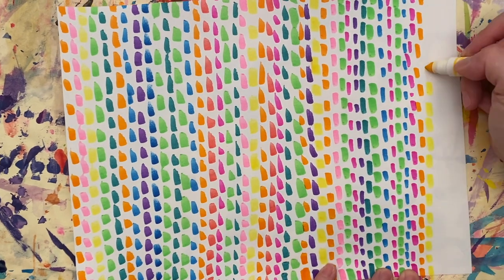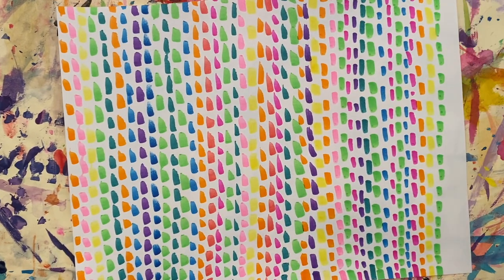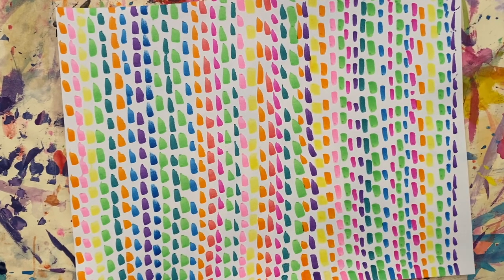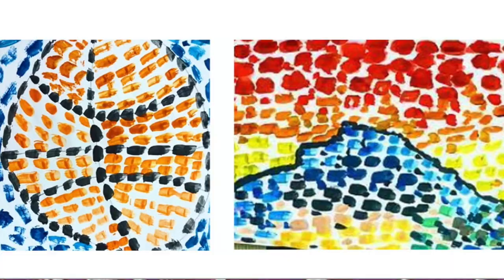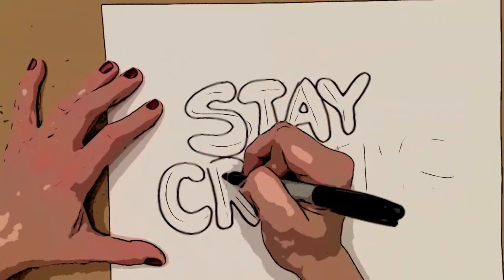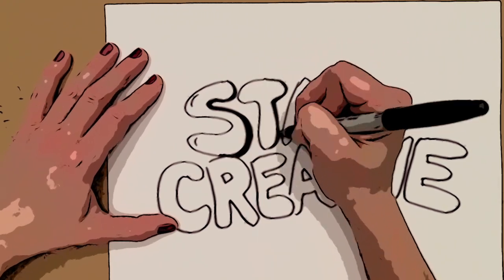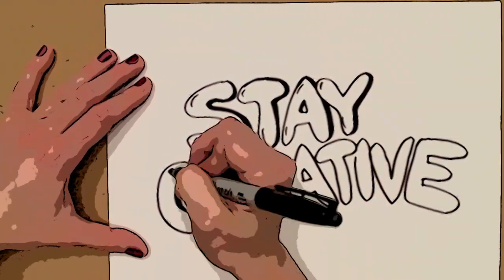Friends, if you are in third to fifth grade especially, I challenge you to maybe come up with an object or maybe a landscape drawing and then fill it in with the dabs of color as seen here. Until next time, friends, please remember to stay creative and send me all of the artwork that you make. I can't wait to see what you create.